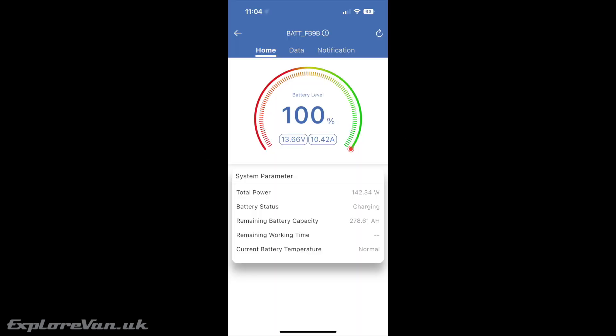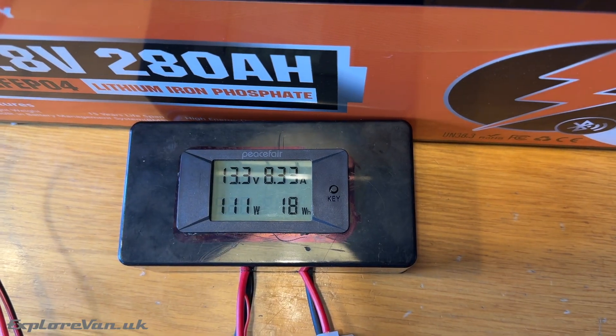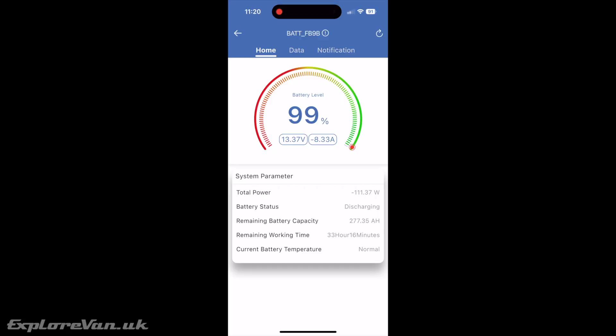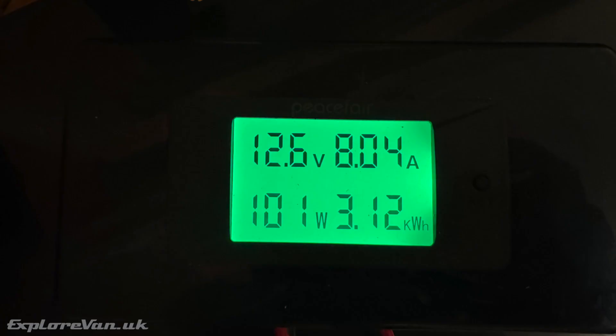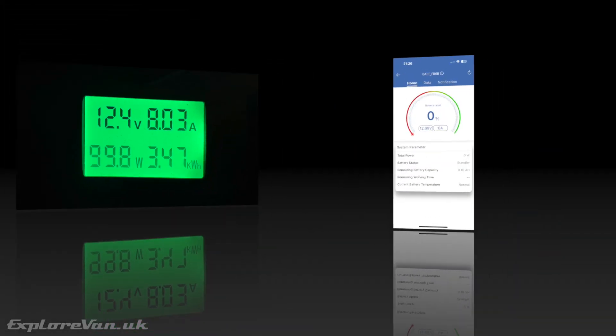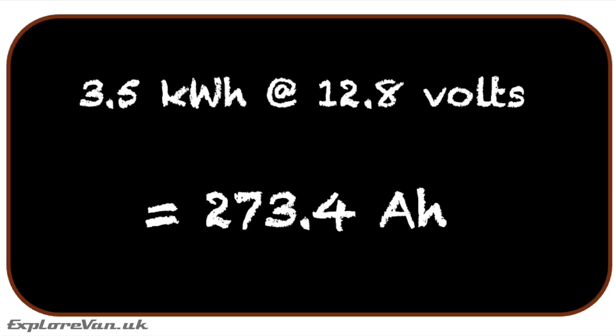Before installing it, let's test whether the capacity of the Eco-Worthy is the claimed 280 ampere hours. We've fully charged it and will use it to charge a large power station via the 12-volt connection. Given the 100-watt limit this will take some time, but we'll monitor actual power output via our Coulomb meter. Over the following hours, the Eco-Worthy's capacity reduces until fully depleted, supplying a total of 3.5 kilowatt hours. At a nominal 12.8 volts, that equates to 273.4 ampere hours — pretty much bang on, or in excess of, the quoted 280 ampere hours.